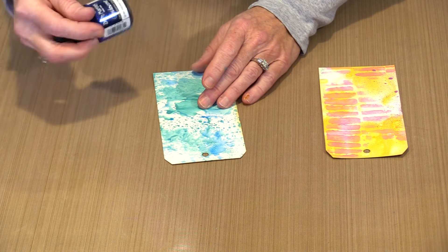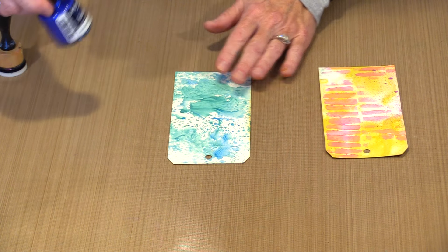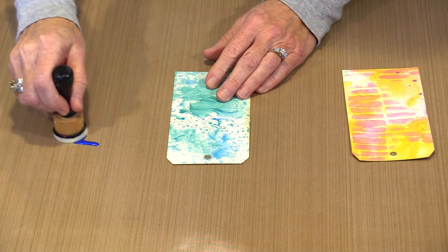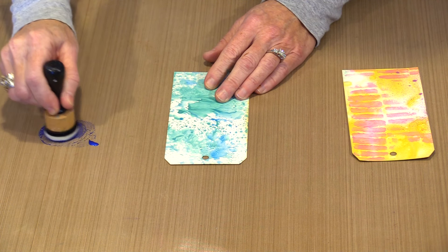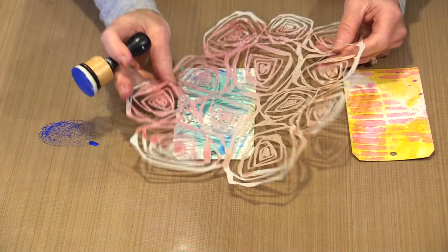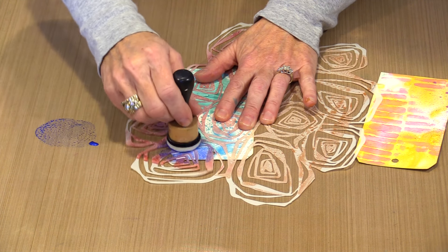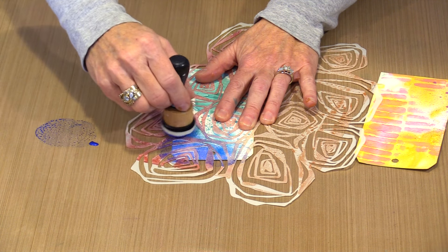I'm going to use this tag and bring in Iridescent Deep Blue. I have an ink blending tool with a fresh foam, so I'm going to put some out. Because this is fairly liquid, I'm going to have to get some into the foam and let it work its way around. I'm going to avoid oversaturating the foam to begin with to get better results. This is another of Elizabeth's new masks named Rosewood — I'm just going to lay it on here and tap through the openings.